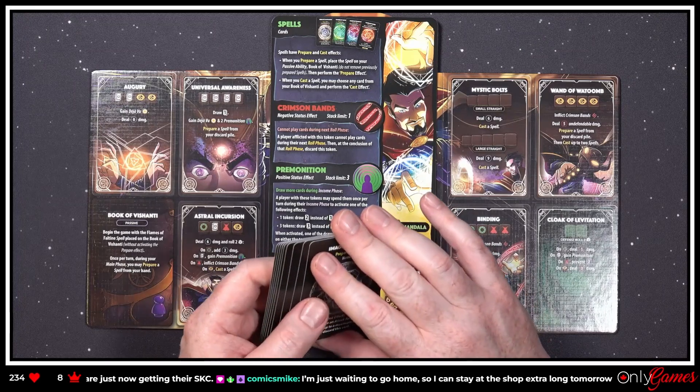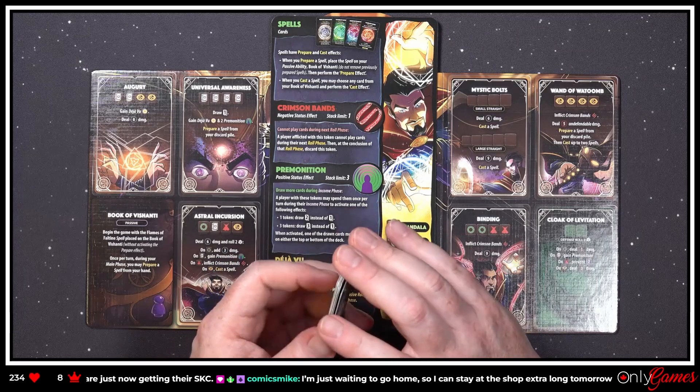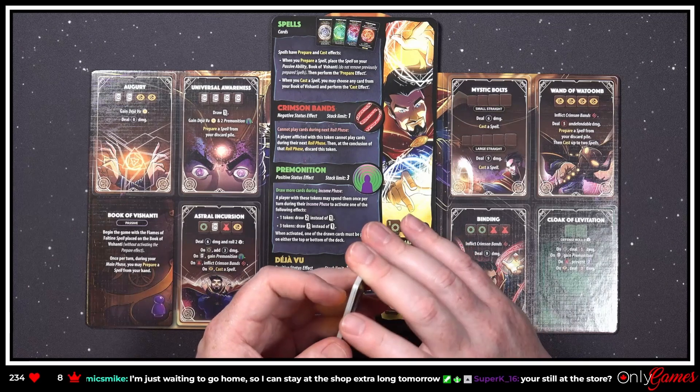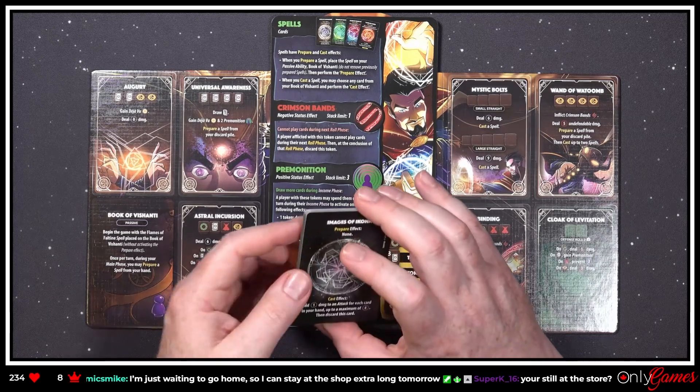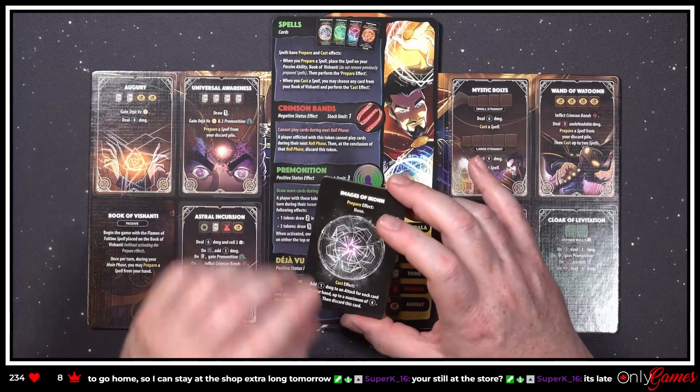I still haven't traded that spare Wonder Woman by the way. Mike says locals are just now getting their super crisp tonight — Crisis! So he can save the shop extra long tomorrow. Is tomorrow a release day or just a regular working day? It is late over there.